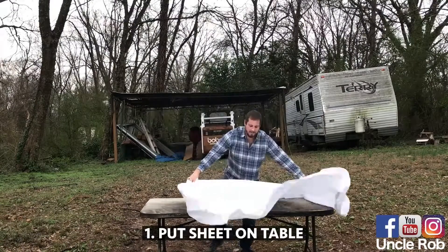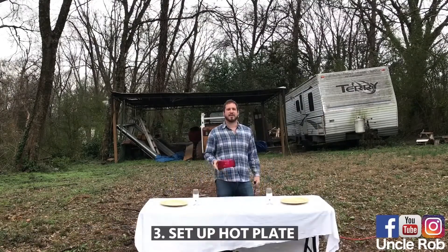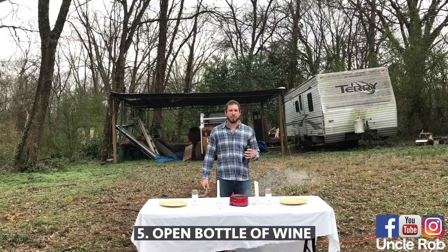First, throw the sheet over your table, then set two plates and two wine glasses, set up a hot plate, then light some candles, open a bottle of wine, and pour it out.